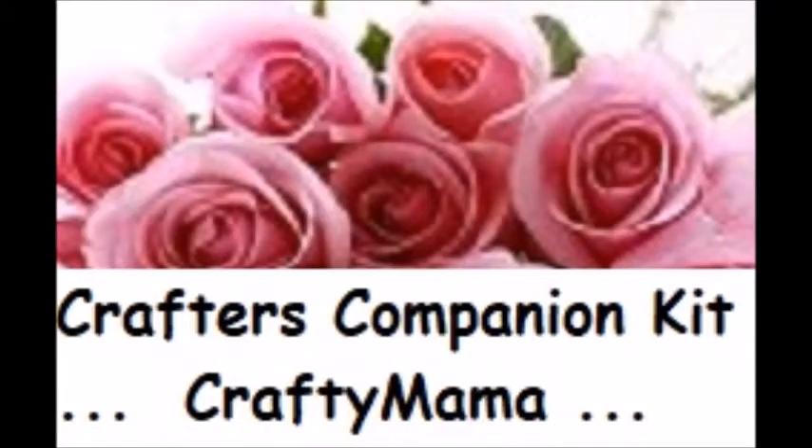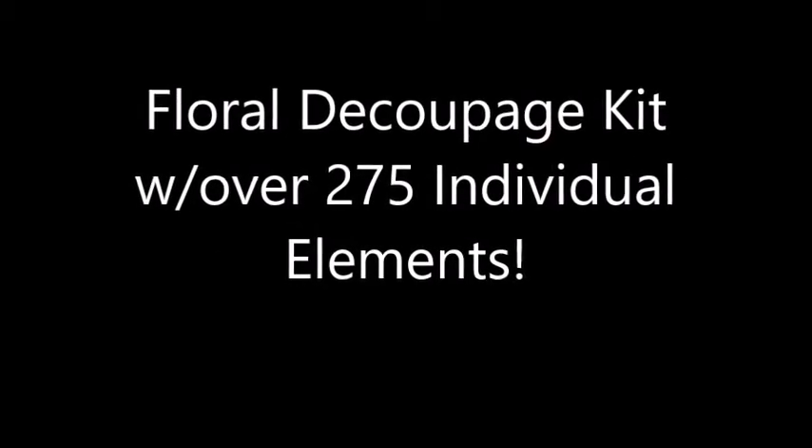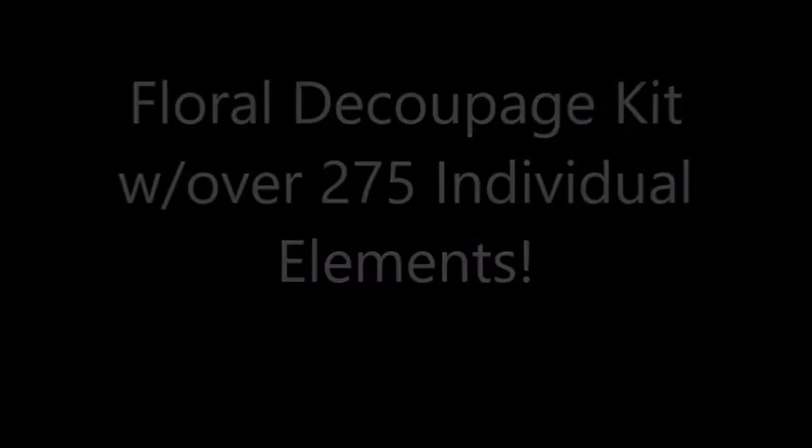Why hello friends! Crafty Mama here. Hope you are all doing well. I'm here to share a kit I recently purchased — it's the Crafter's Companion Floral Decoupage Kit and it has over 275 individual elements. Thought I'd share it with you in case you might be interested in getting one yourself.